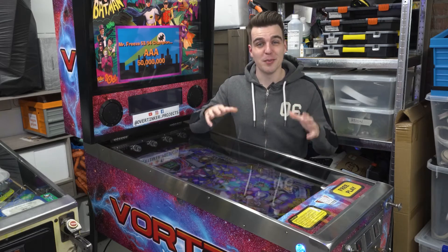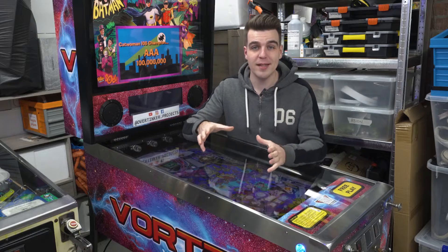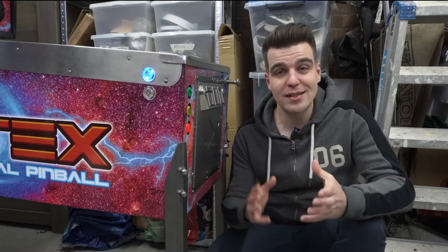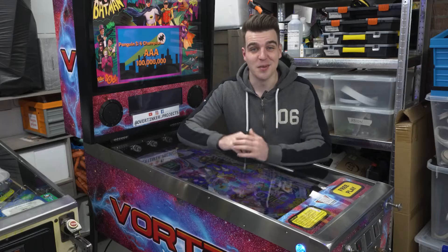Time for part 3 of building my virtual pinball cabinet. In the last video the woodworking of the cabinet was completed and decals were applied. In this video you'll see how I put the cabinet on its legs for the very first time. I'll also install the PC and brains and turn everything on for the very first time as well. Let's jump into it.